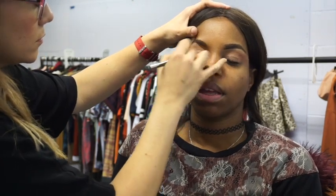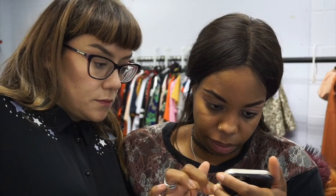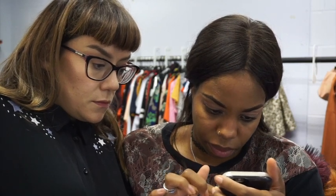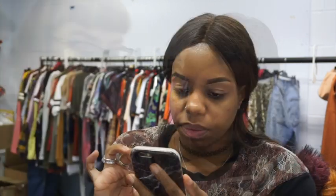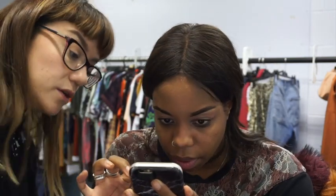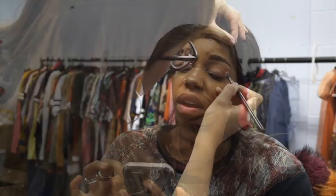Laura Mercier — the invisible powder or translucent powder, you know the one. Then I'm using the Huda Beauty Desert Dusk palette on London. I used a tiny bit of Desert Sand just under the brow, then went in with Eden, which is a great colour especially on deeper skin tones — it has a little bit more of an apricotty feel — and I used that just above the crease line as a transition colour.